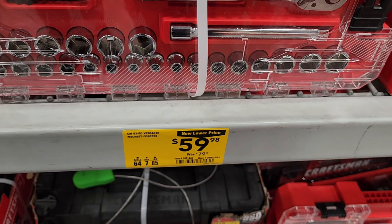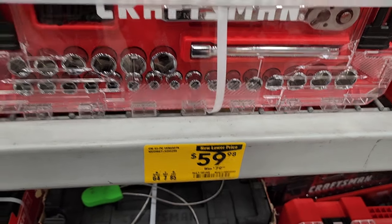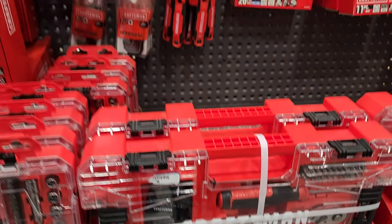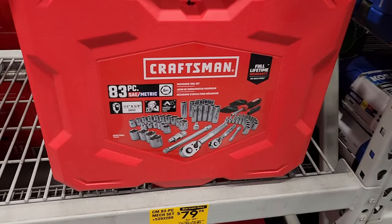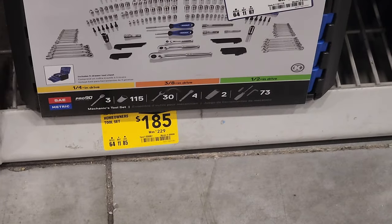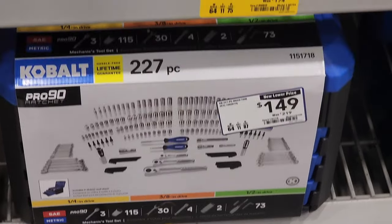Lots of deals, guys — it just depends on what you're looking for. I would definitely go with the bigger ones, at least something like the 83-piece. I know there was a bigger discount — I believe some of these were like $69. They also have the Cobalt style, which is the drawer-style.